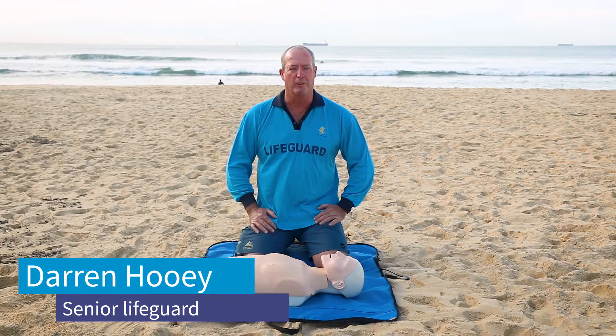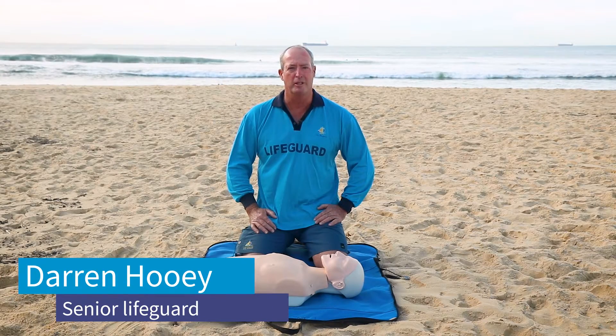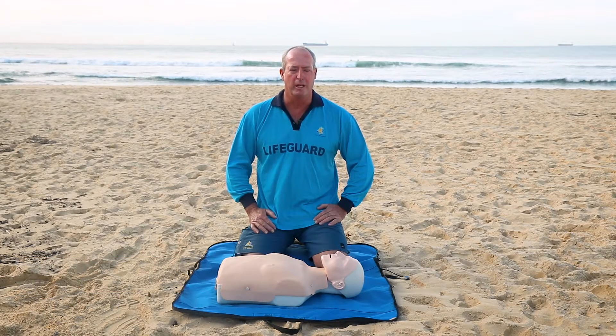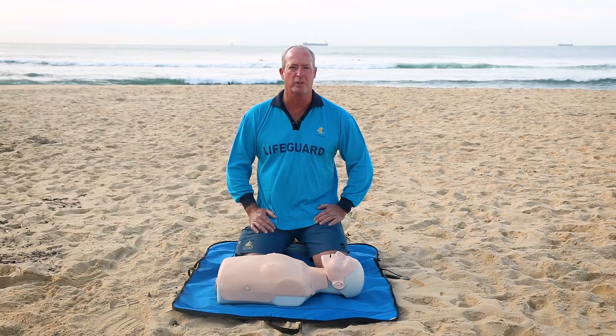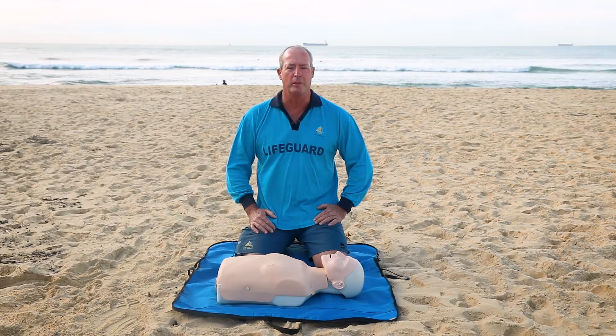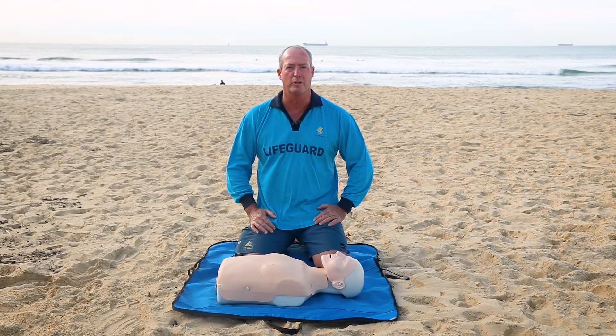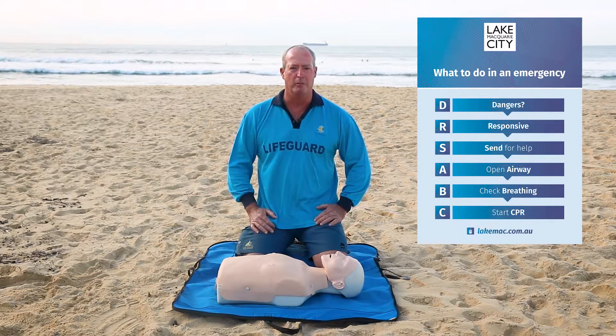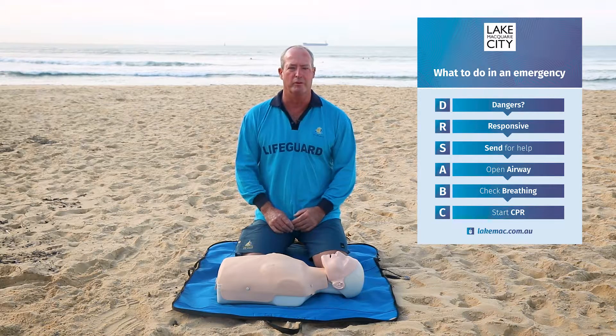Hi there, my name is Darren. I'm a lifeguard with Lake Macquarie City Council and I'm here today to give you a brief demonstration on CPR. When you come across somebody needing general first aid or CPR, you need to look out for yourself. We follow a simple flowchart called DRSABC, which is an acronym to help you look after yourself and not get yourself in trouble.